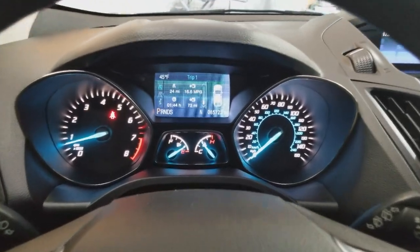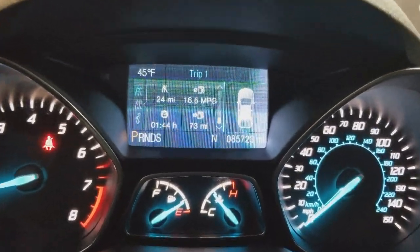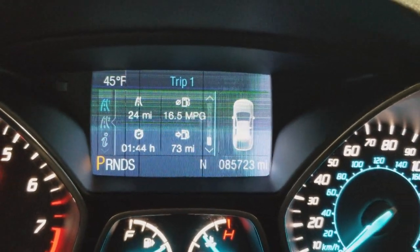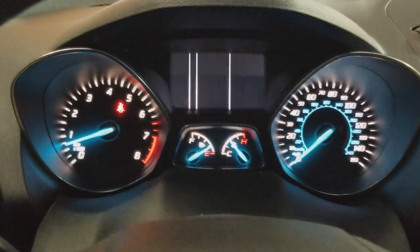This is a 2013 Ford Escape. As you can see, the LCD display is kind of freaking out, so I'm going to take this one apart and see if we can fix it. To access the gauge cluster, you need to pop this panel off.